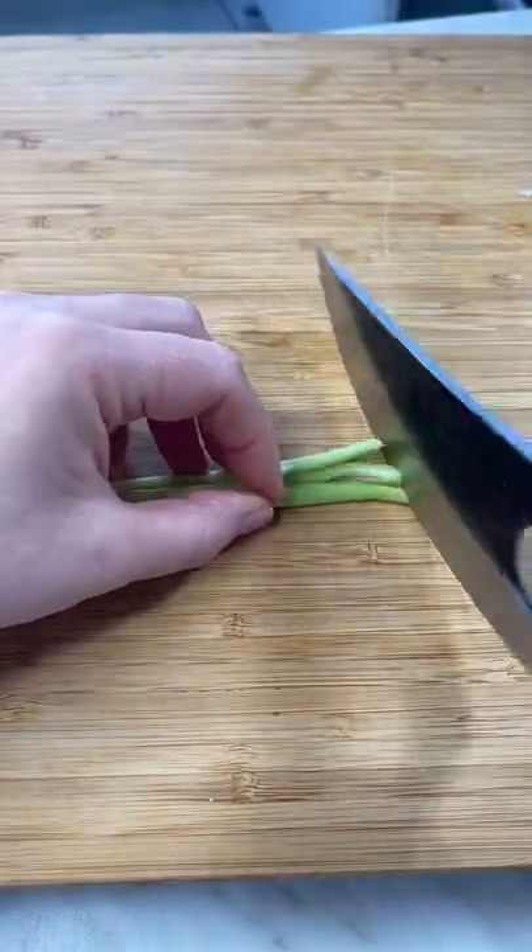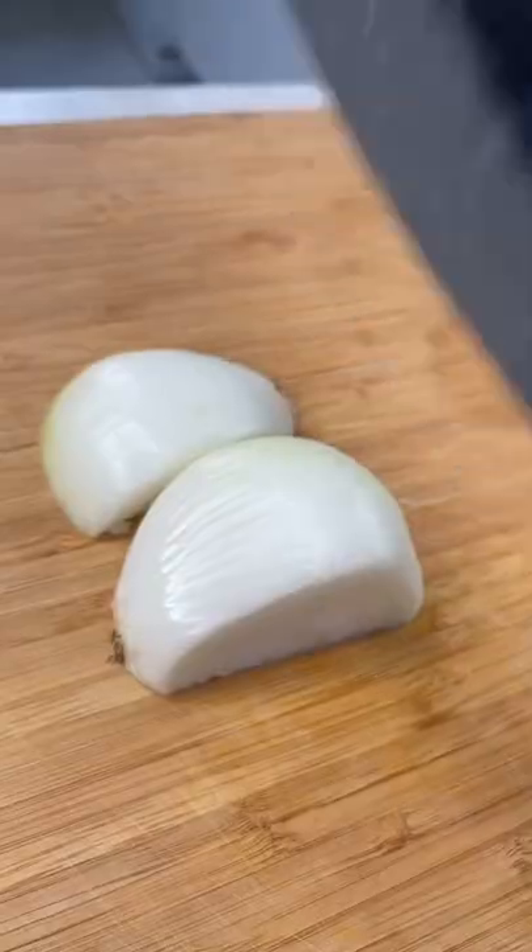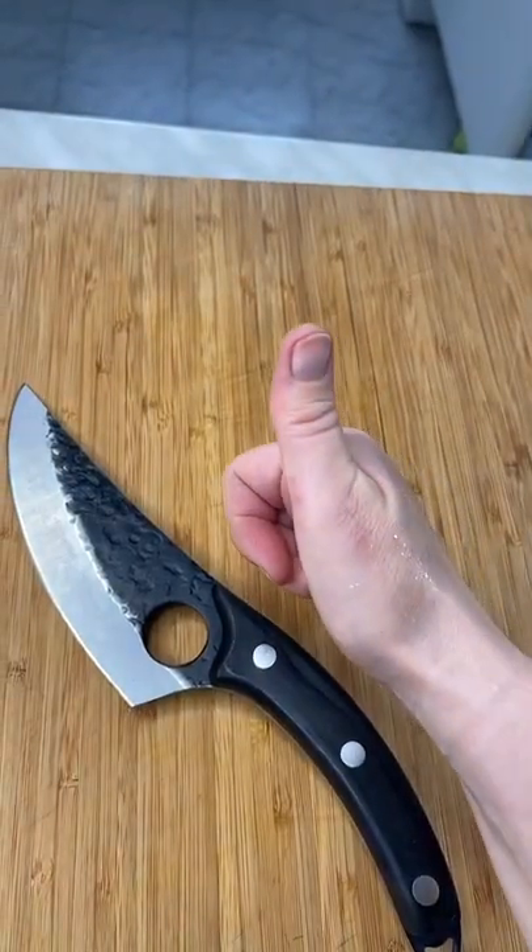Honestly, I was pleasantly surprised with this knife. It's really solid and it retails at $31.99 from Amazon. For boning and chopping vegetables, I highly recommend it.